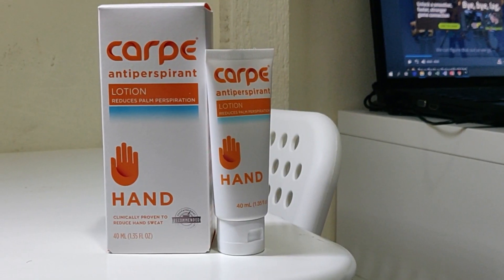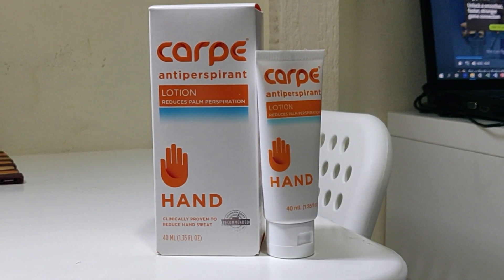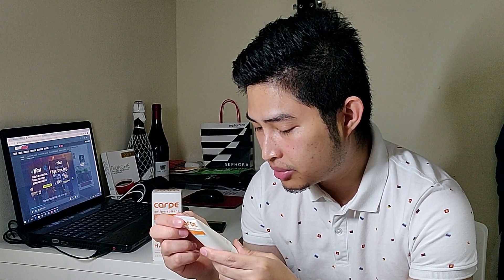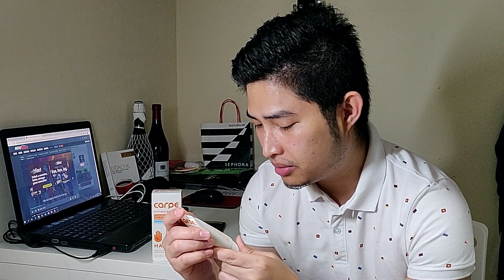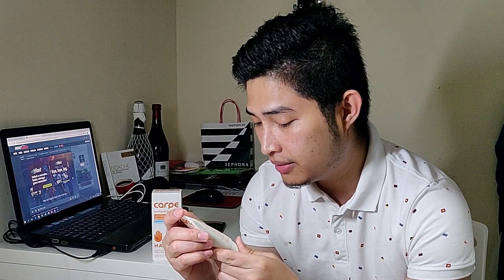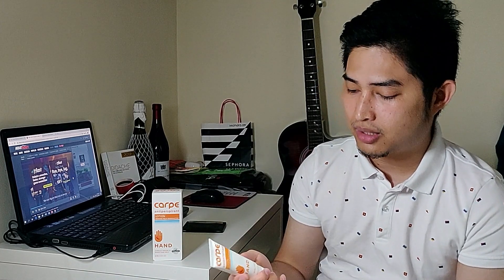For this Carpe, it says: wash and dry hands thoroughly before application. Apply a small pea-sized amount of Carpe to palms. Rub your palms together vigorously for 15 seconds. For best results, apply every night before bed and an additional two times per day for at least four weeks. So it says a duration of four weeks for you to feel the full effect of this product.